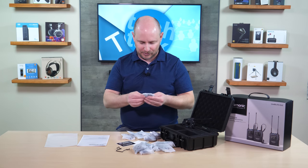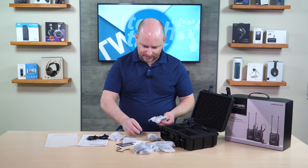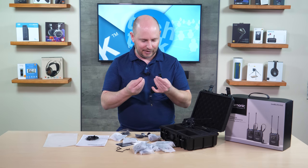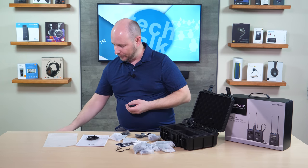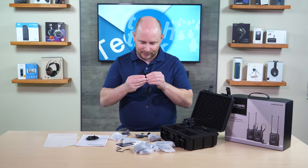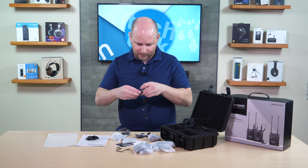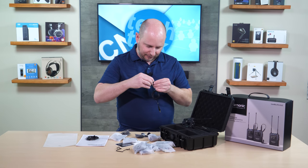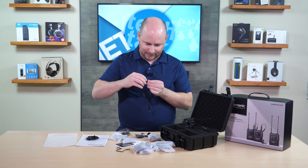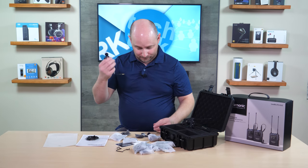Looking at additional accessories — we have one lavalier here and here's the other one. I have to point out that these are definitely nicer looking than the lavs that came with their UW-Mic 9 series. It has a rubberized ring here to help get a nice tight fit around the microphone. Once you put that on there, that foam filter is not going anywhere — it's a really nice snug fit, really nice foam filter and nice microphones.